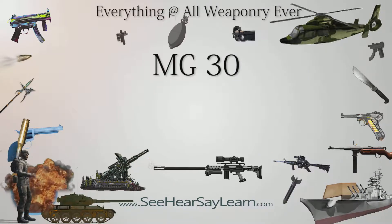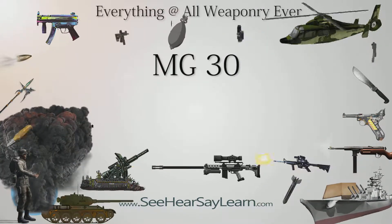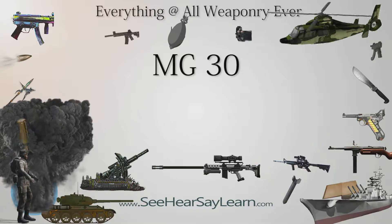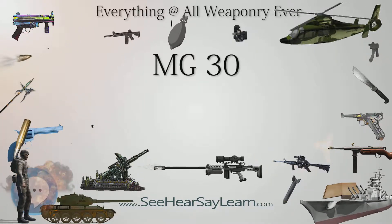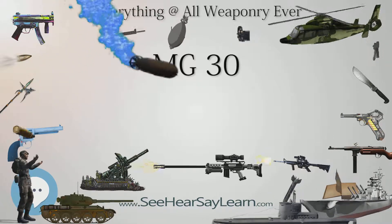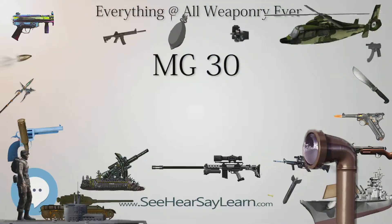The Maschinengewehr 30, or MG 30, was a German-designed machine gun that saw some service with various armed forces in the 1930s. It was also modified to become the standard German aircraft gun as the MG 15 and MG 17. It is most notable as the design pattern that led to the MG 34 and MG 42, and thus is one of the major ancestors of many weapons that would later find widespread use into the 21st century.